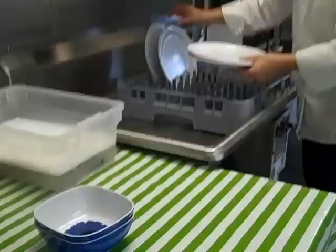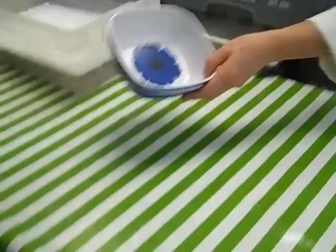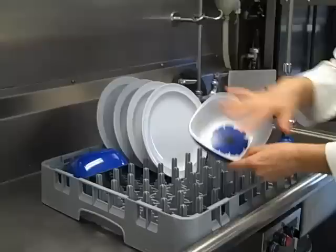Plates can go in here like this, and they can be rinsed off right in place. Bowls — if they don't have much in them, if all they have is some salt or something, put them straight in. If they have some food stuck to them, rinse them out quickly and put them in.